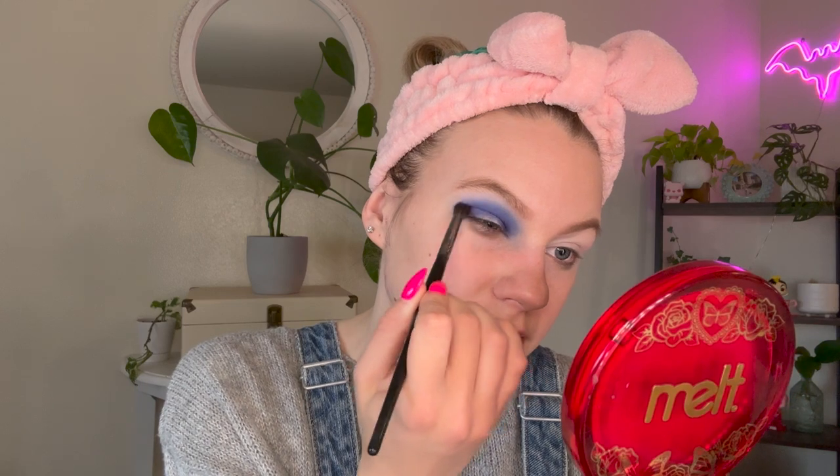I just primed with my P. Louise base and a white eyeshadow to give me a nice bright base. Next, I'm going to hop into Explore, which is the second deepest blue shade, and use that to buff out the edges. My initial impression is the deepest shade is definitely a little bit patchy. I'm going to try it on this eye as well — maybe I just missed some primer there, but the two shades blend together very nicely, so I'm curious to see how it looks with the lightest shade.